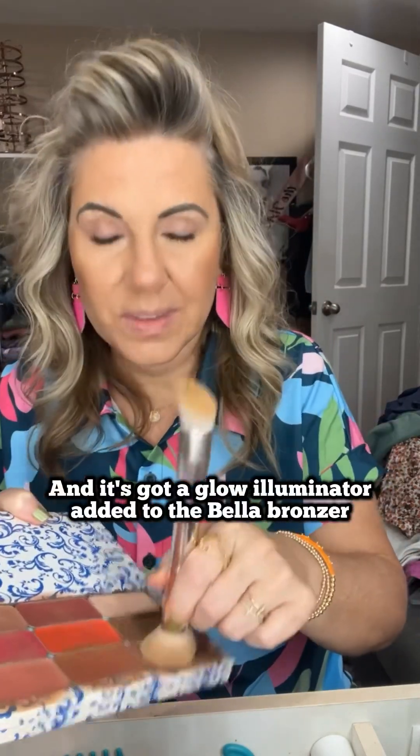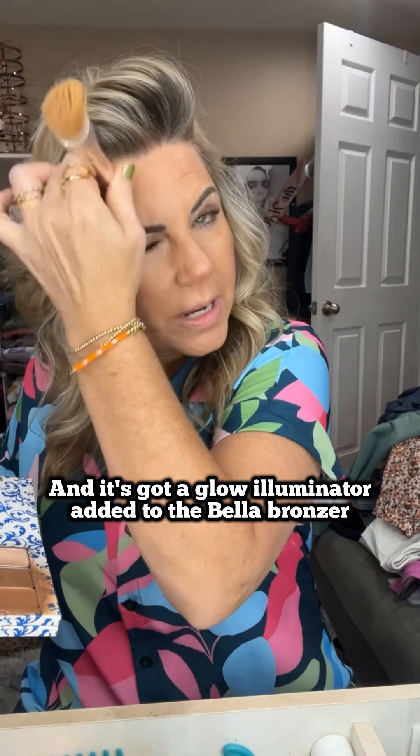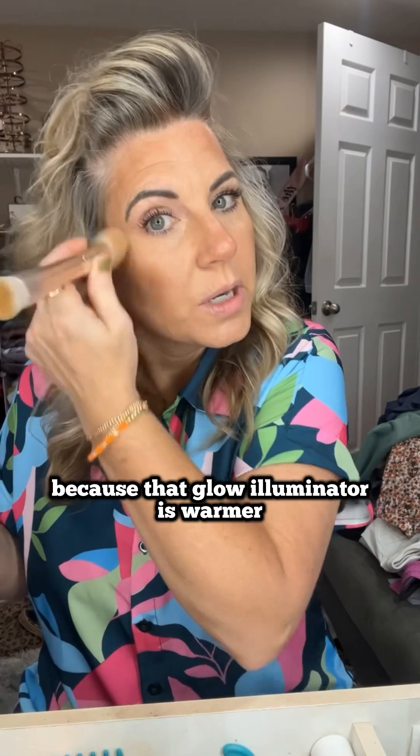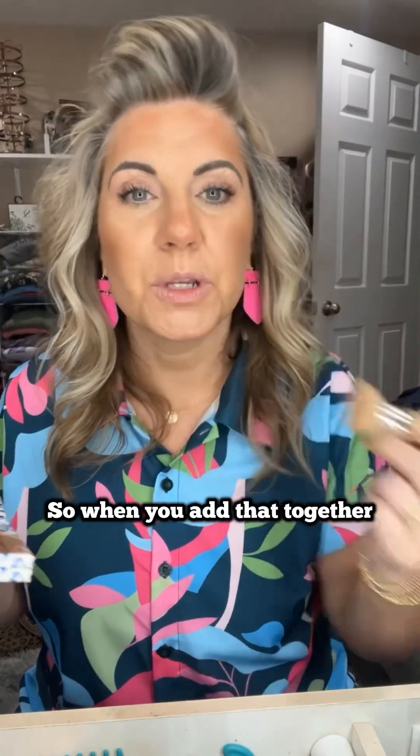This is Xanadu — it's got a glow illuminator added to the Bella bronzer. Just look at it — it's even warmer than Bella because that glow illuminator is warmer, so when you add those together it's beautiful. I love it. I'm going to make sure I take that to the beach when we go this year.